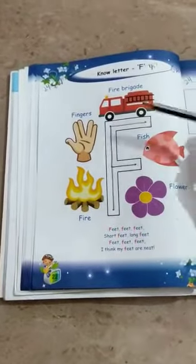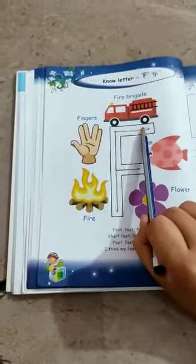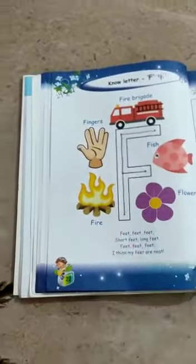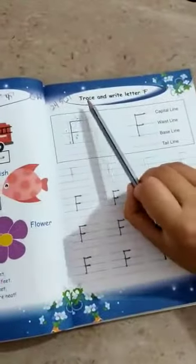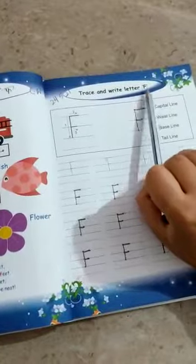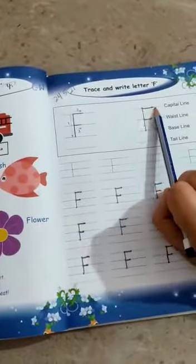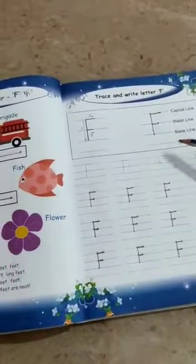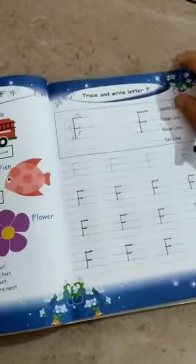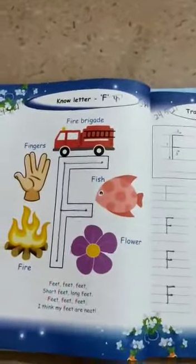How to write letter F? Standing line, then slipping line, then again slipping line. F. Complete page number 22. Next, page number 23 — trace and write letter F. Standing line, then again slipping line. Letter F. Complete page number 23. This is your today's classwork. Thank you. Have a nice day. Stay safe.